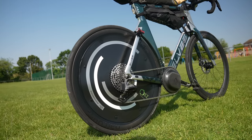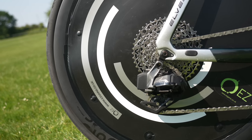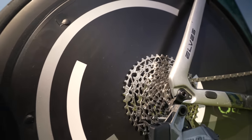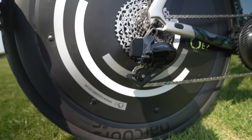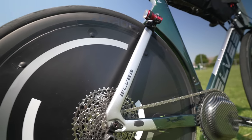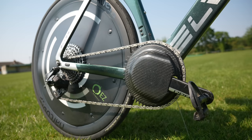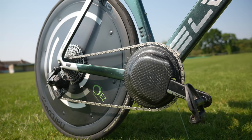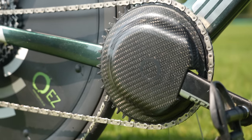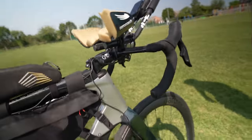On the back, there's an EasyGains disc cover — a fairing on the rear wheel. It's really easy to go on and take off, just with some cable ties and a few bolts. It works really well, makes all the noise you'd expect from a disc, and certainly makes the bike faster. On the front there's also the EasyGains crank cover, saving a few watts. Every watt counts when you're riding for 24 hours.